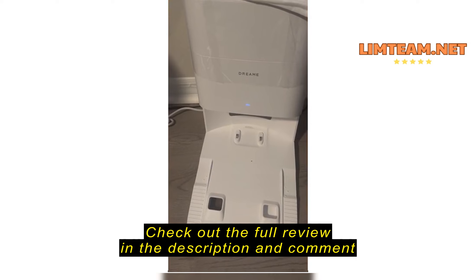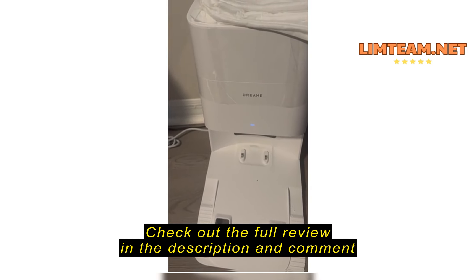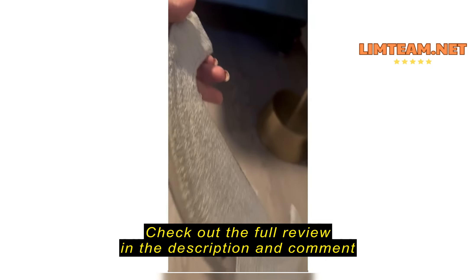This is the charging station. The dust compartment's not that big, so you do have to empty it often for best functionality. I'm amazed at how well it works.